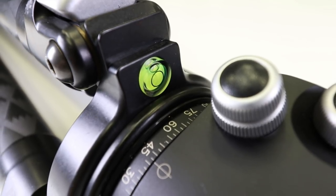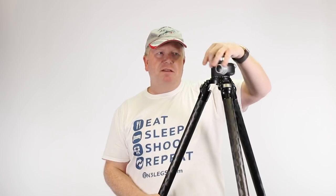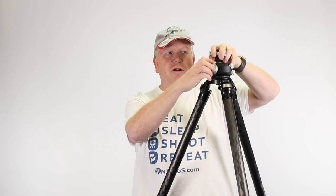It has a level bubble on the top of the tripod and degree markers all around the head. I also have the Really Right Stuff panoramic attachment, so I don't have to level the tripod — I just level the top of the head and then that spins separately. Another good investment; I'll show that in another video.